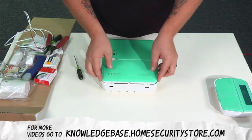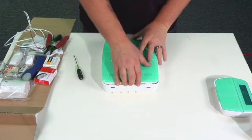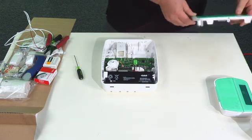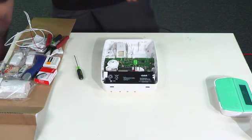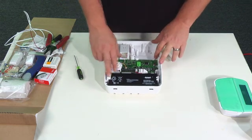I know it feels like the plastic case is going to break, but it is pretty durable. Once you get it pried up, just go ahead and lift it up the rest of the way, and then set the cover aside.